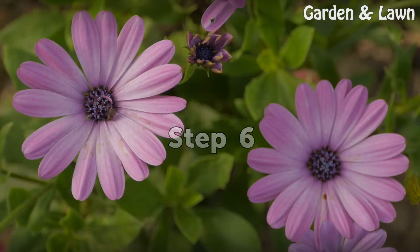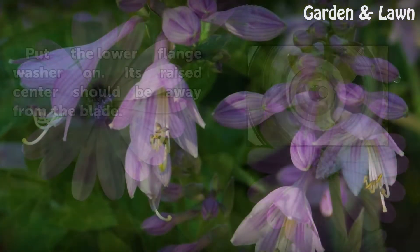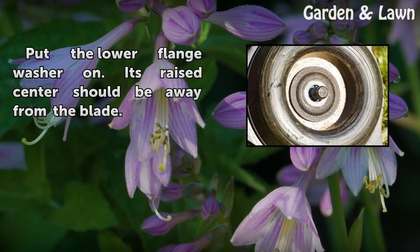Step 6: Put the lower flange washer on. Its raised center should be away from the blade.